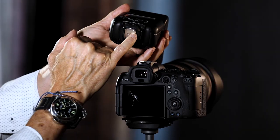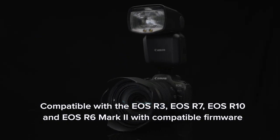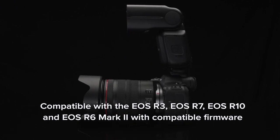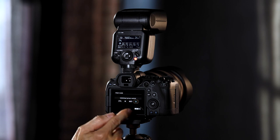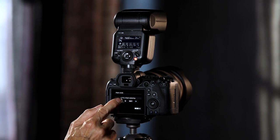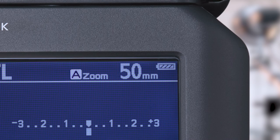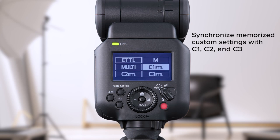The first big advantage of this new flash is the new multifunction hot shoe. Compatible only with the EOS R3, R7, R10, and the new EOS R6 Mark II cameras, this allows for more communication between the body and the flash. For example, the joystick gives quick access to the camera's external flash settings menu with the press of a single button. Additionally, the battery level is also available at a quick glance. And for the first time, memorized custom flash settings in cameras C1, C2, and C3 settings can be synchronized as well.